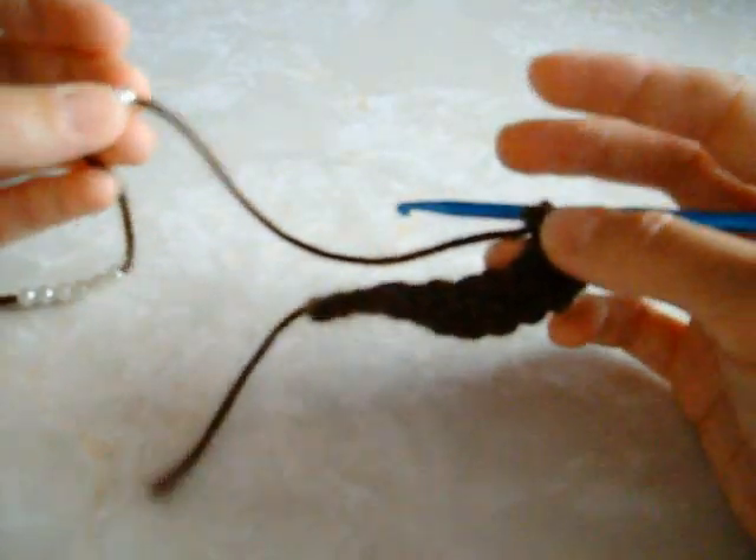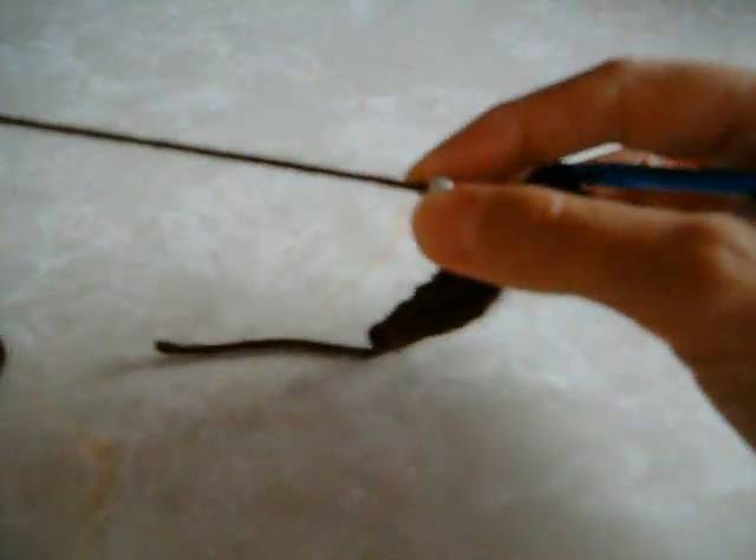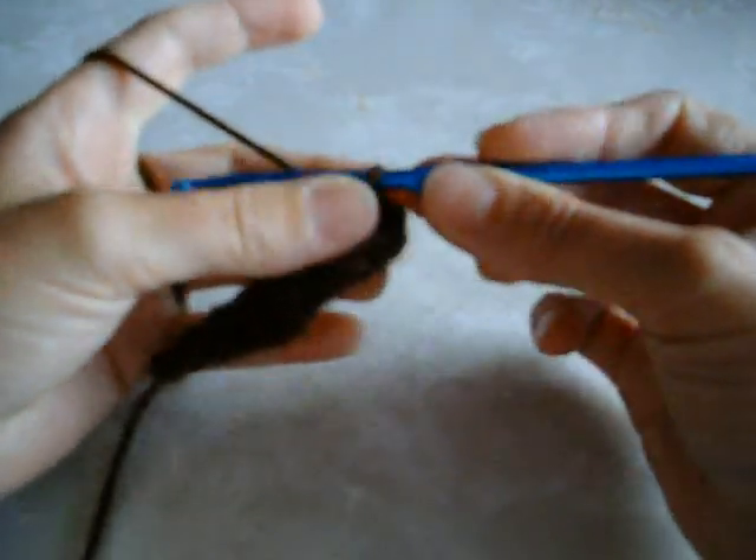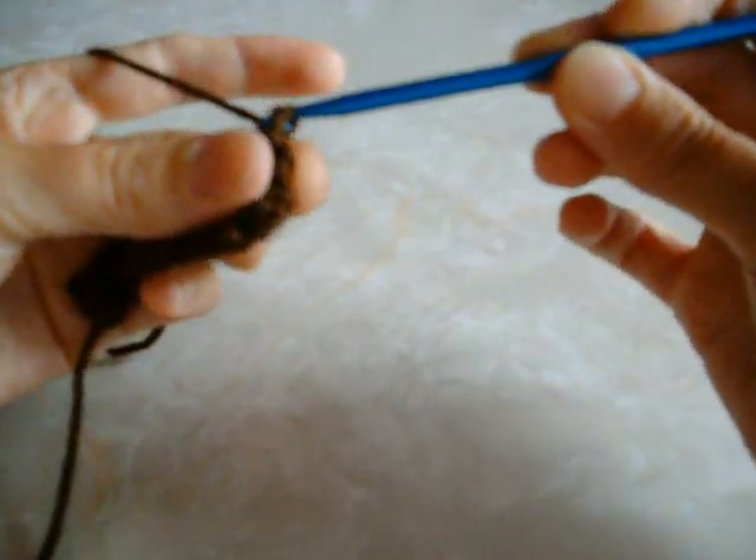This tutorial is to show you how to slip stitch around the bead. All you do is slide a bead up right close to your work, then you yarn over and pull through.